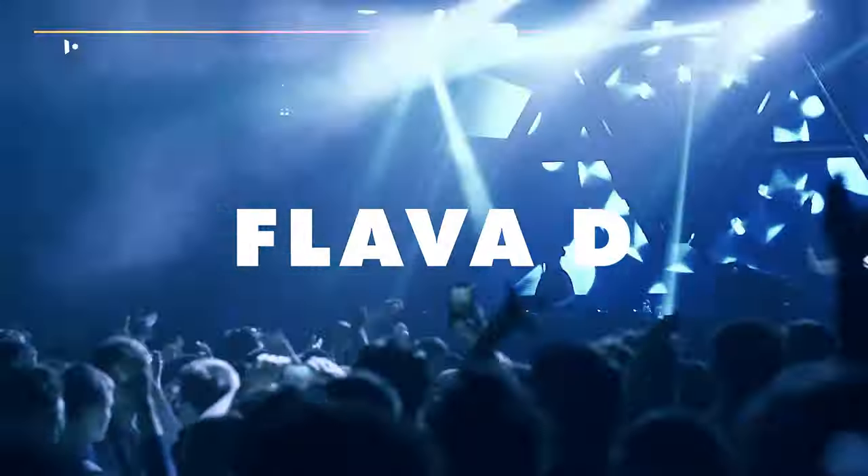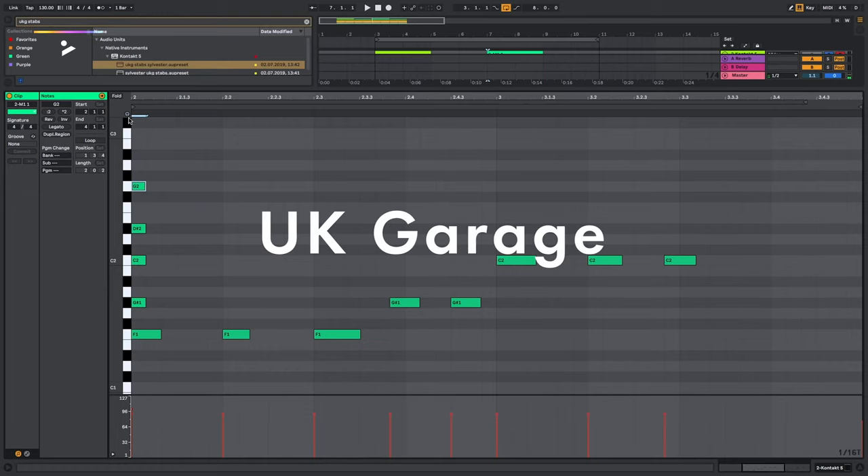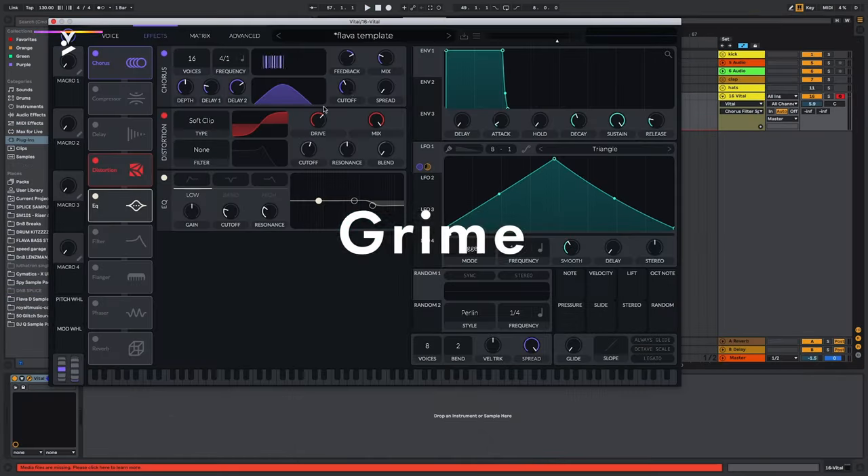Hi, I'm Flavor D. In this course we're going to be looking at how to create bass lines across various UK bass genres. We'll cover UK garage, bassline, grime, and D&B.